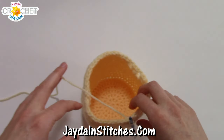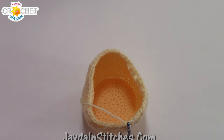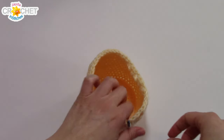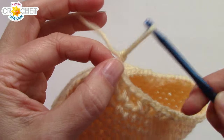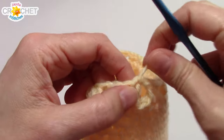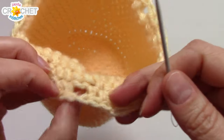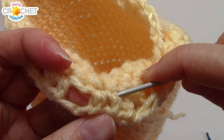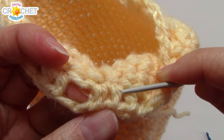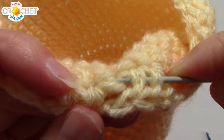Now we can fasten off because our little bag is complete. Cut yourself a little bit of tail, pull your yarn through, give it a nice tight tug. Grab your yarn needle and weave your tail in across the back of your stitches on the inside of your little sack.